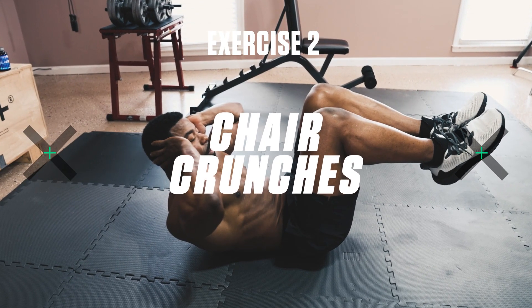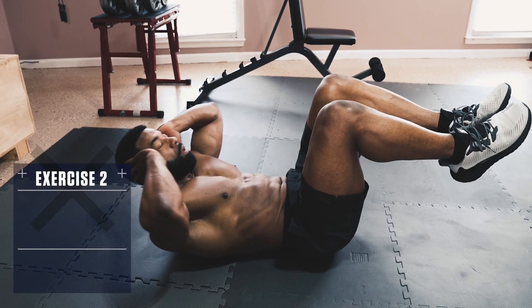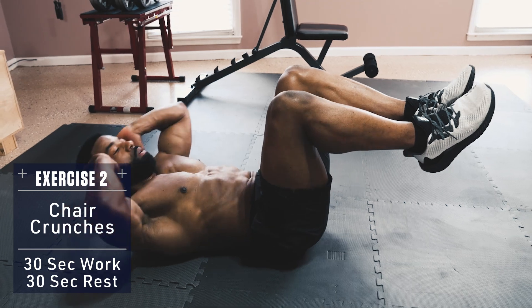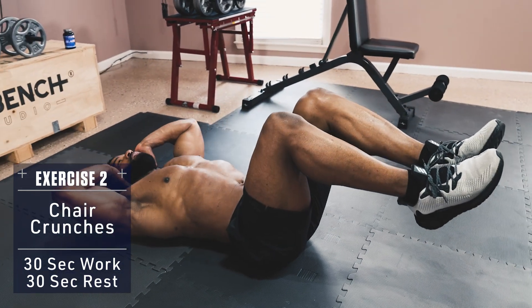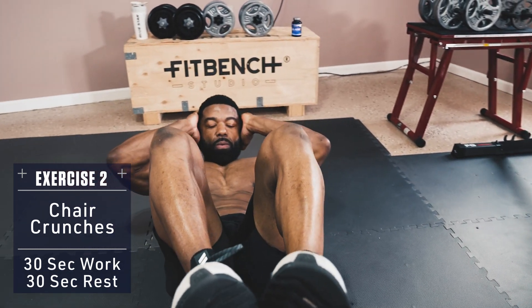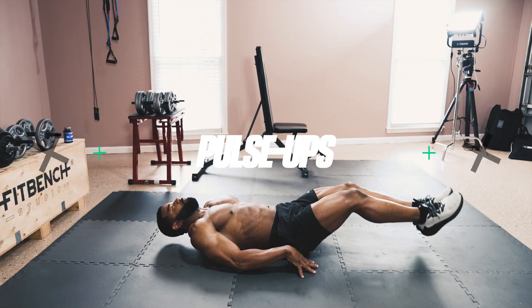Exercise 2: Chair Crunches. Keep your knees bent at 90 degrees, feet up, parallel with the floor, and perform crunches with your hands beside your temples or across your chest. Don't pull behind your neck to get yourself up — work your abs. You should feel the burn in the upper abs especially with these.